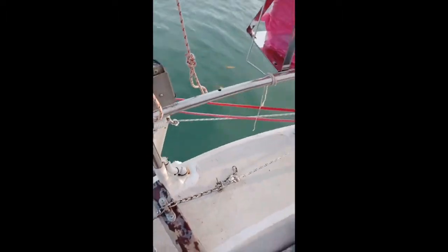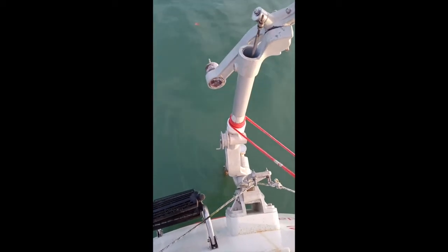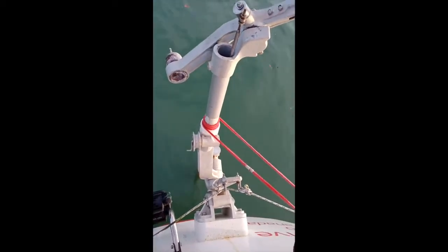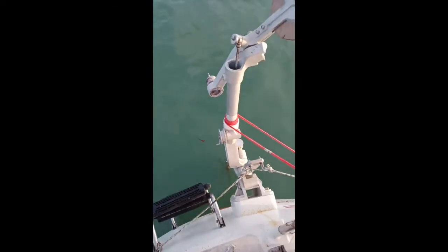The boat comes back onto course, the paddle comes upright again and the oar is straight. If the boat goes off the other way, the oar turns, the force of the water moving would push the oar up, that would pull the control lines and the tiller would turn.